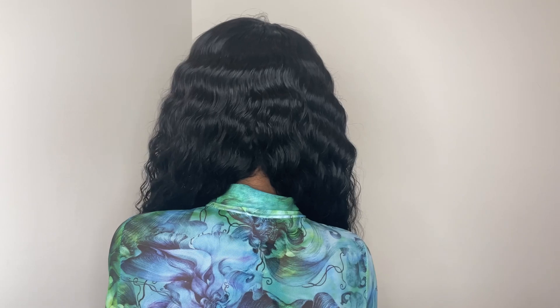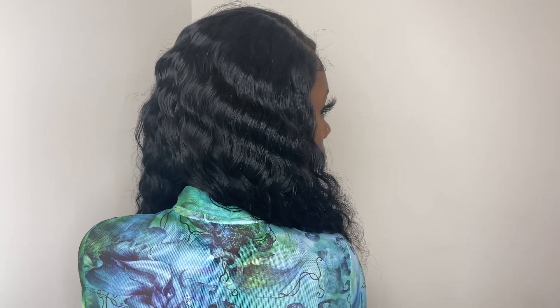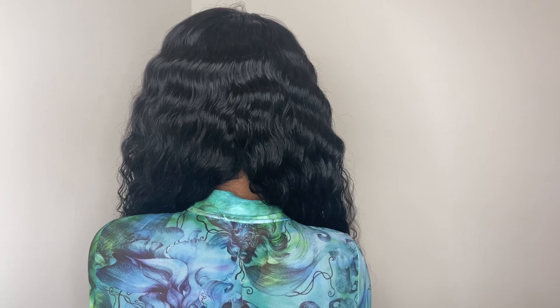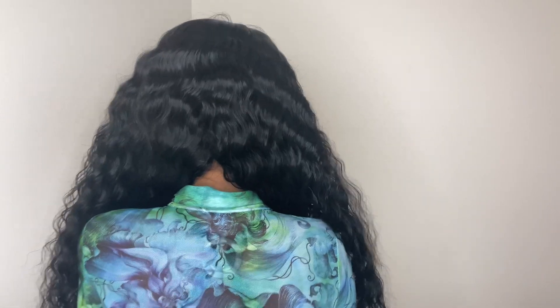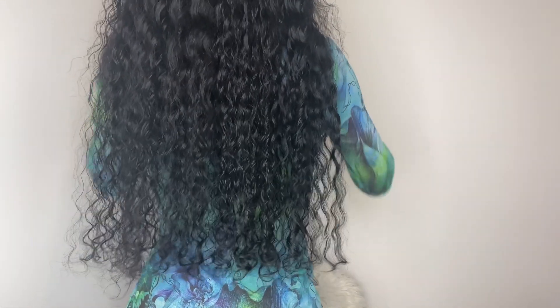When I was styling the wig I got zero tangling — no tangles at all. Shedding was super low, and I know that's because I didn't go in and pluck the hairline like I always do. Shedding was very low to the point I didn't even have to show it on camera — only got about three to five strands, no more than five strands of shedding.